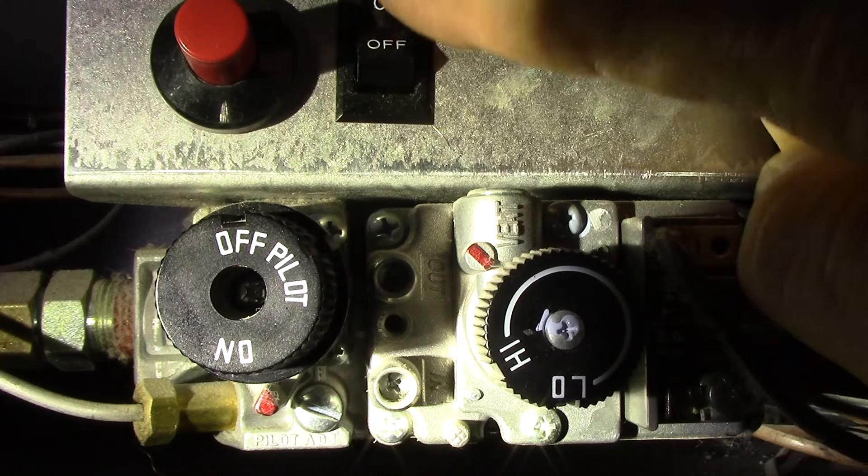One other tip: if you take your thumb off and the button doesn't pop back out, you've got a problem and need to get it serviced. Assuming you've done all these steps and the pilot stays lit, the next step is to go to that little knob and turn it to the on position. At that point you should be able to turn on your appliance. If it's a gas fireplace, you're probably going to have a switch on the wall — there's almost always a bypass switch right by the fireplace. Flip it to on and about a second later the flames kick on, your fireplace is working, and you're good to go.